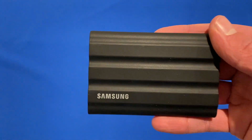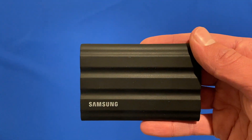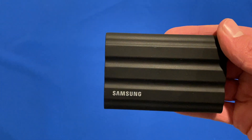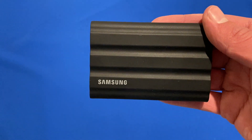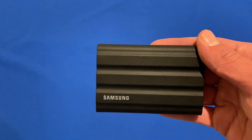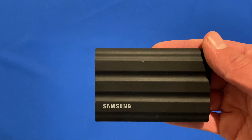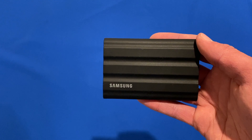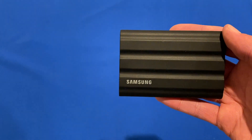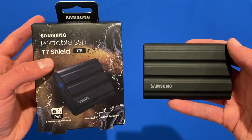I'll link everything in the description if you'd like to pick one of these up. It's a really great SSD and I strongly recommend it. The Samsung SSD range is one of the best out there — it's a little pricier than some alternatives, but definitely worth it because they're durable, last a long time, reliable, and fast. Definitely check one out if you're looking for an external drive. SSDs offer that extra speed over hard drives if you're wanting to video edit or transfer large files — it's just so much better. Hopefully this was helpful. Let me know in the comments if there are other tests you'd like to see on the T7 Shield, or if you'd like a long-term review in a couple of months. Thanks for watching Unpacked Technologies — don't forget to like, comment, and subscribe, and I'll see you in the next video.